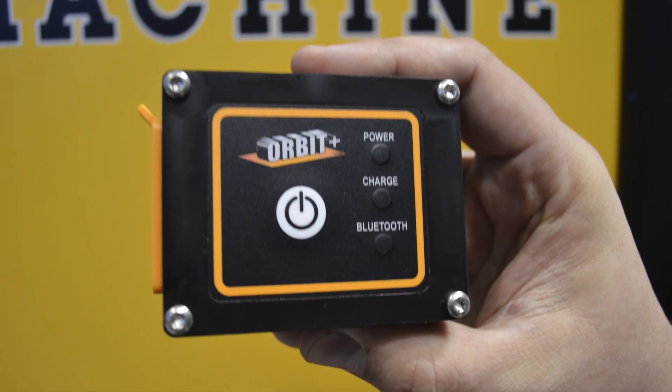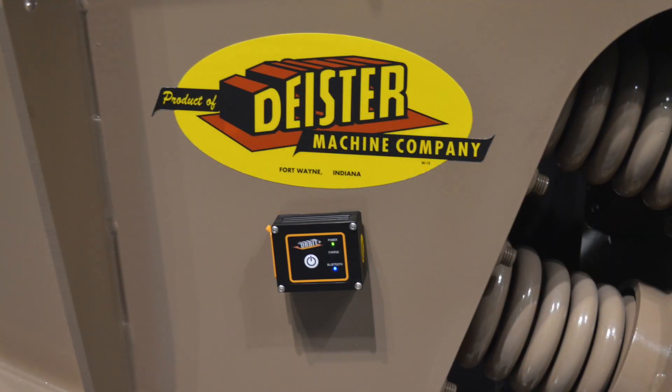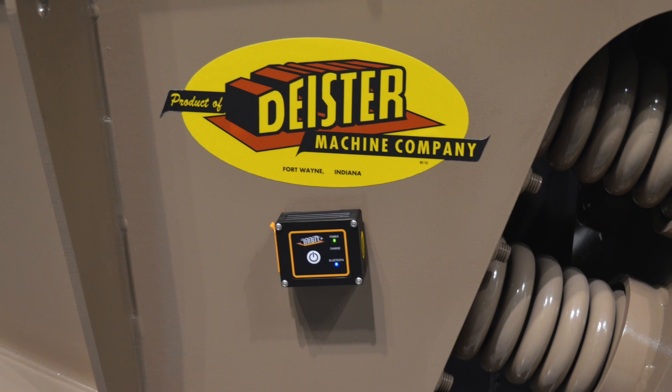Hi, my name is Steve Hernandez. I work for Deister Machine Company. I'm here to tell you about a new product that we're launching today, the first day of the Ag1 2019 show. It is the Deister Orbit Plus — a wireless Bluetooth accelerometer that will give you machine information of your Deister machine to an app on your smartphone.